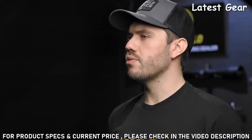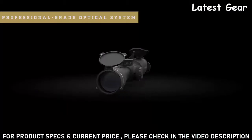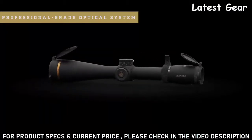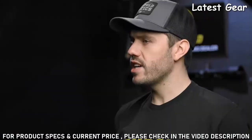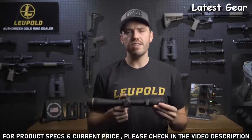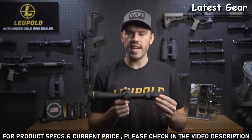First, let's talk about optical performance. The VX6HD is built around Leupold's professional-grade optical system. It delivers unmatched light transmission designed to outperform in the most challenging conditions. It also has industry-leading glare reduction, so you can always count on having a clear image even in direct, harsh light. Its resolution and clarity are second to none.